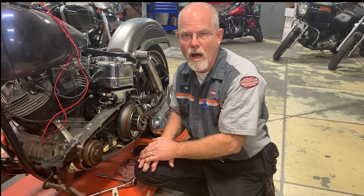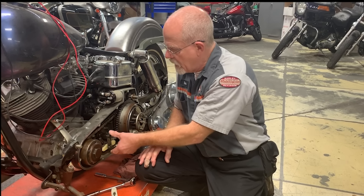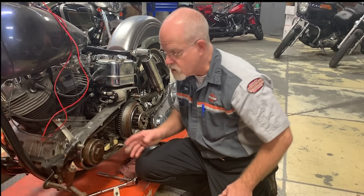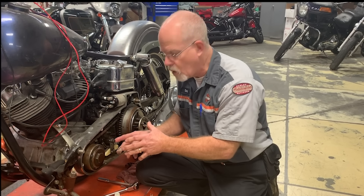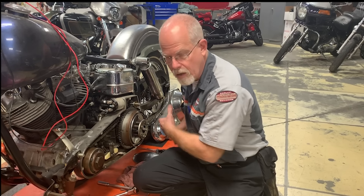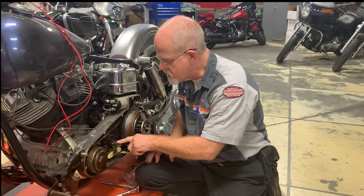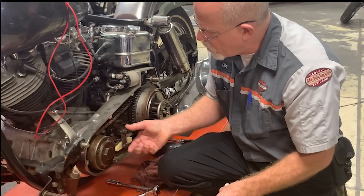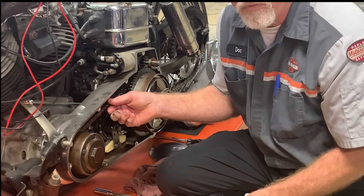In 1965, Harley-Davidson decided to make an adjustable unit that you could do inside the primary cover. It's manual, but it makes it a whole lot easier than moving the transmission and then having to adjust the rear chain as well. You loosen the 9/16th nut and raise and lower the adjuster until you get the right specification.